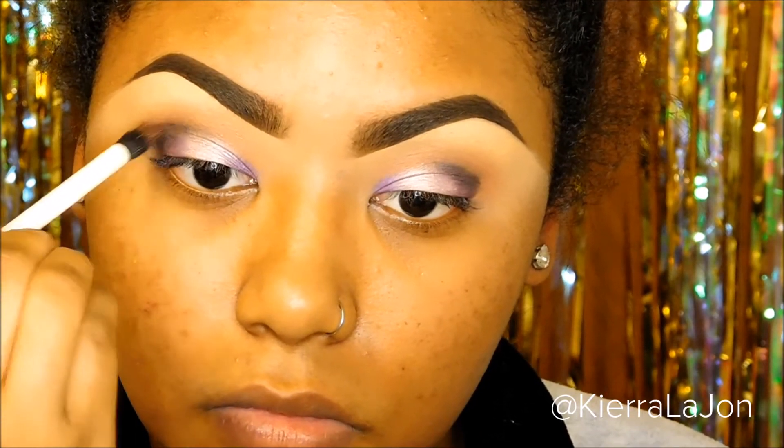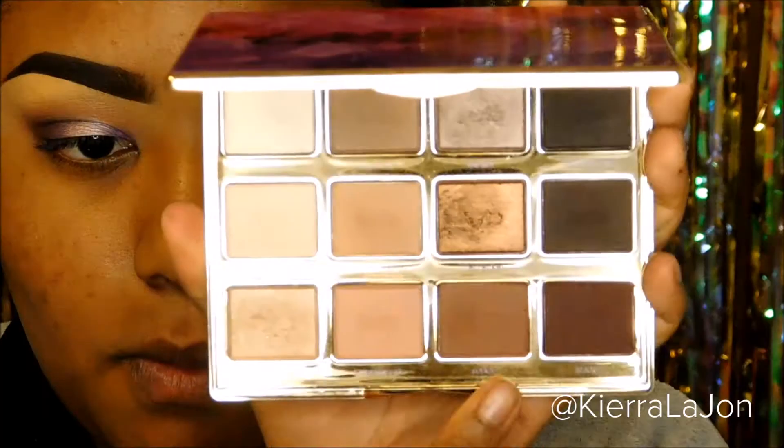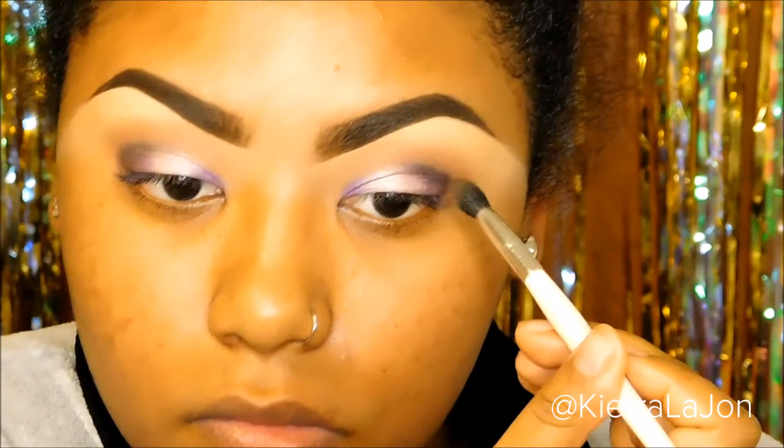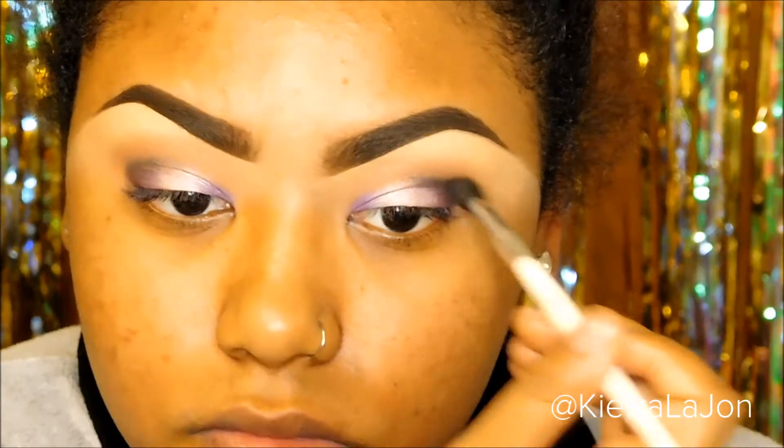To help me blend I'm going to use my Tarte lip palette — I'm going to use that color right there with my Sonia Kashuk blending brush and basically go on top of that eyeshadow to blend it out a little bit more.